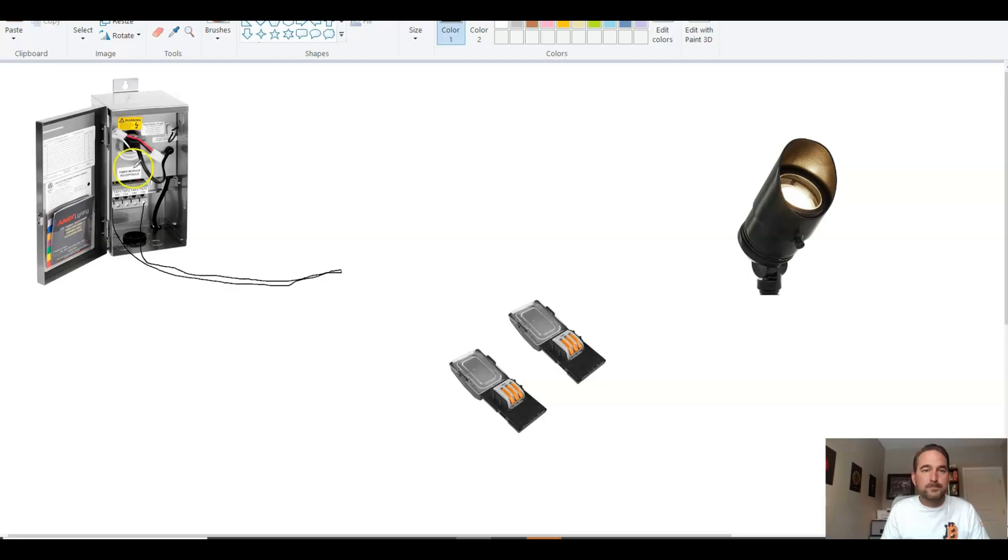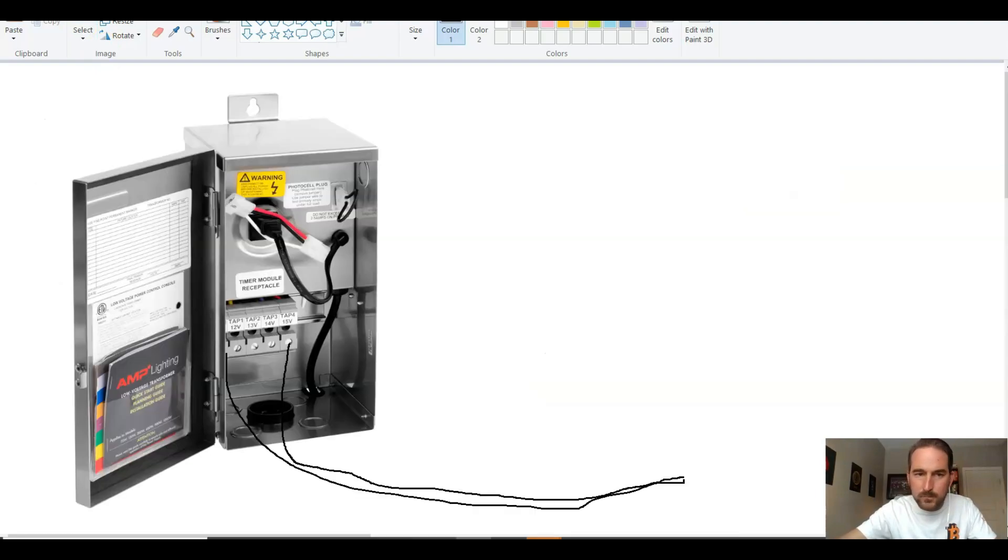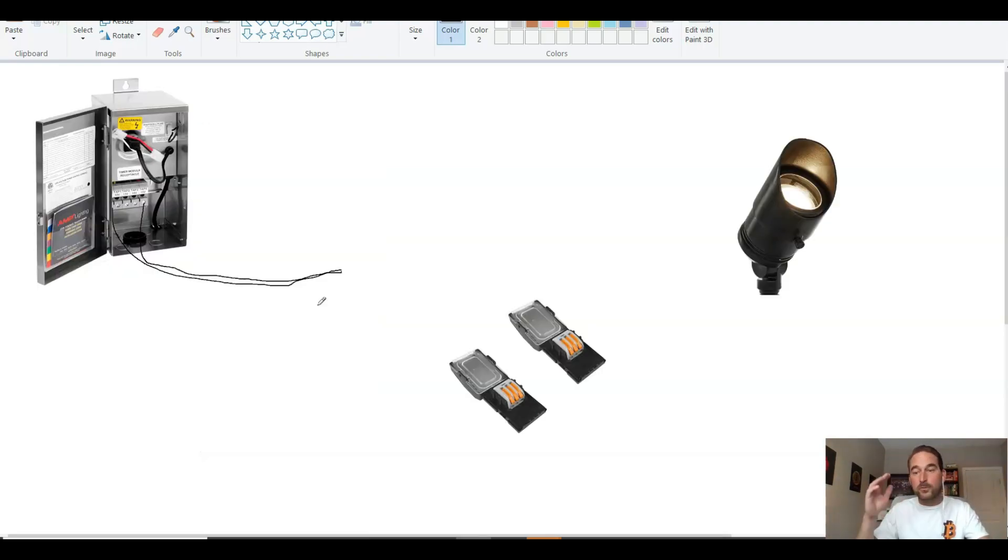If you're brand new, I usually suggest starting from the transformer and wiring your lights outwards. That way you can plug in your transformer — there's usually a little manual on/off toggle switch — flick that on and you can actually see if your lights are going to work before you move on to the next one.